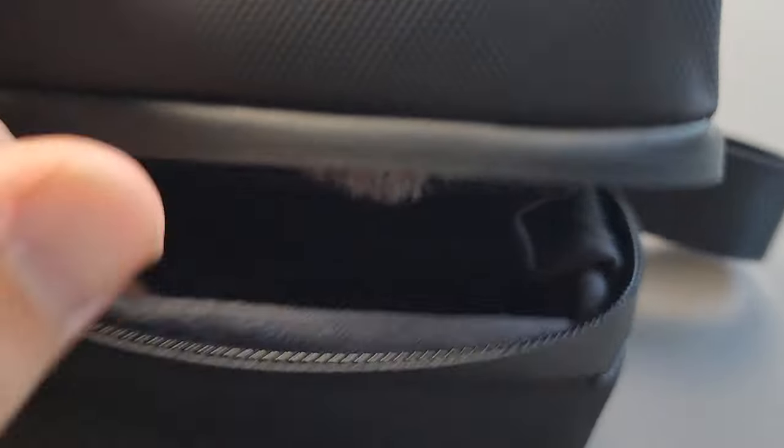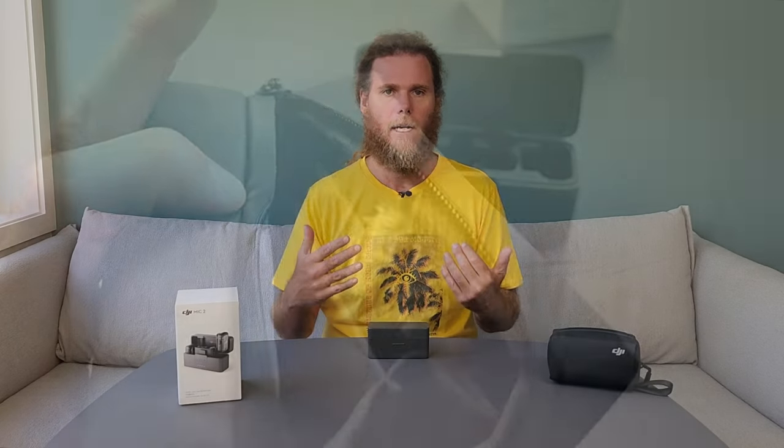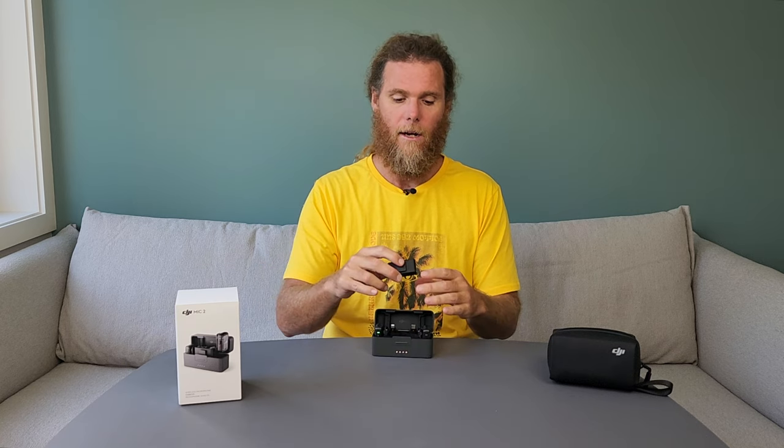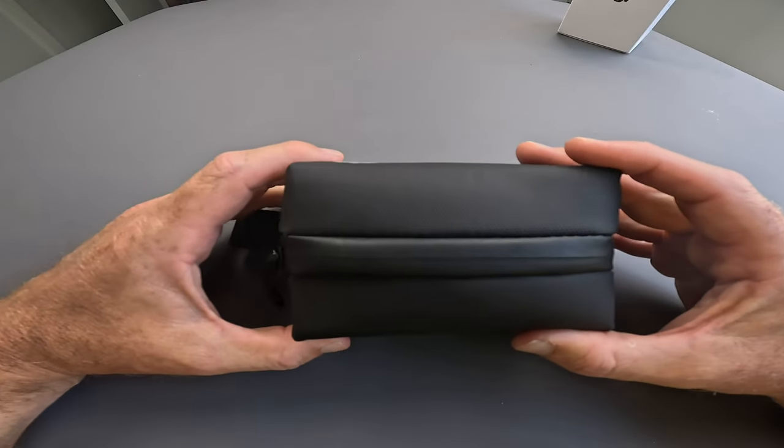Now let's look at what the DJI Mic 2 brings to the table that we didn't get with the original DJI Mic. You're going to get a slightly longer battery life — not a huge increase but there is an increase. You're going to get better connectivity, in particular with lightning devices and iOS devices, but also with direct Bluetooth connectivity, which really does open up the use case for this device quite significantly. You can now record to the device with 32-bit float, giving you a better quality file to work with in post, and there have been some design improvements as well — notably with the case lock, a larger and more usable touchscreen, and an analog dial.